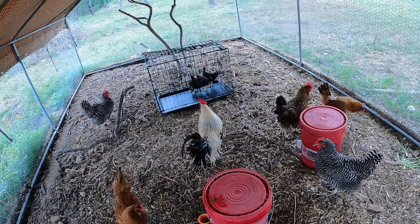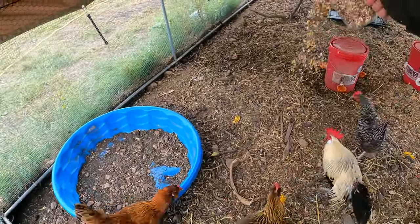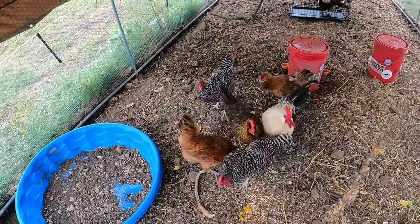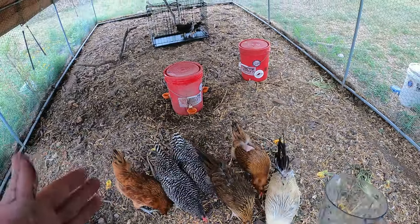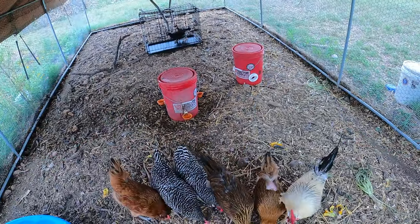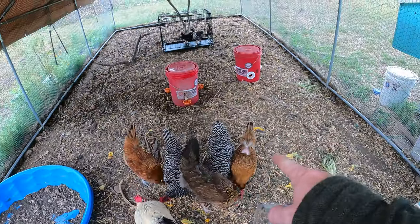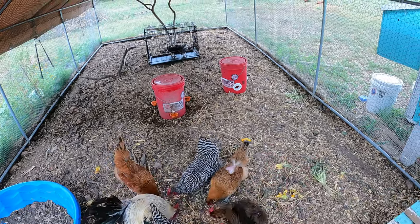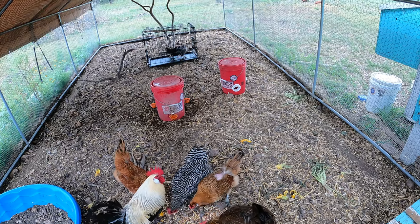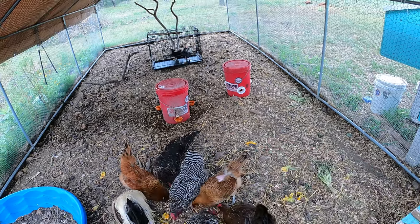I'm going to get their water, and I'm going to feed the actual chickens some scratch grain just to keep them preoccupied — not worrying too much about the chicks, just worrying about eating. Now excuse this hen, by the way — the rooster kind of pulled off all the feathers on her back and tail end from mating with her.